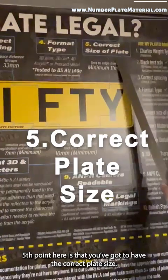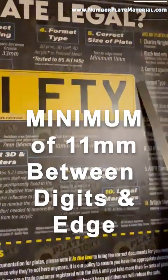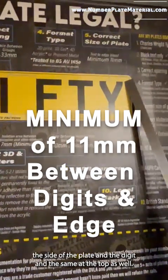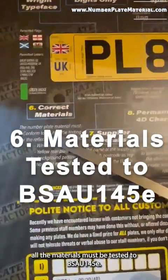The fifth point is that you've got to have the correct plate size. Over here you can see you must have 11 millimeters between the side of the plate and the digit, and the same at the top as well. Moving on to the materials — all materials must be tested to be BS AU 145e.